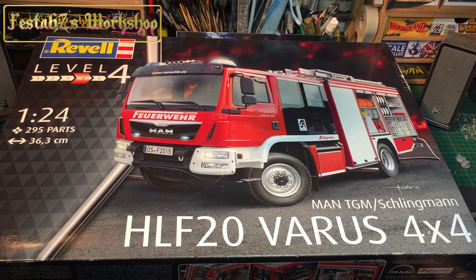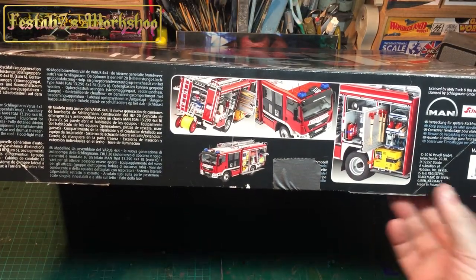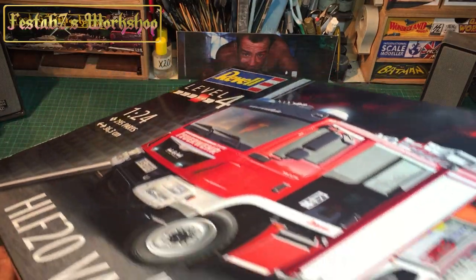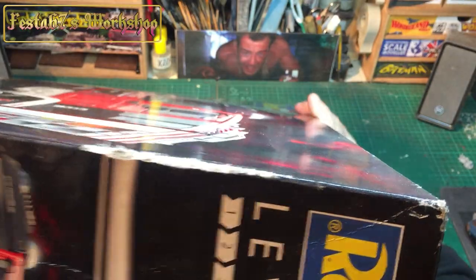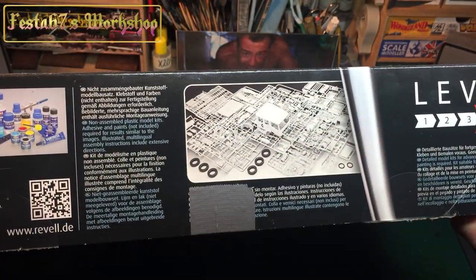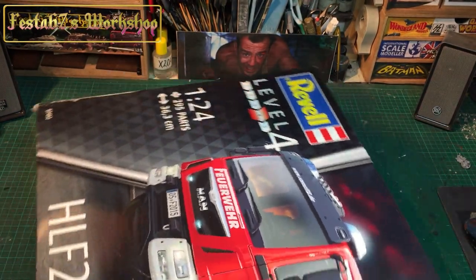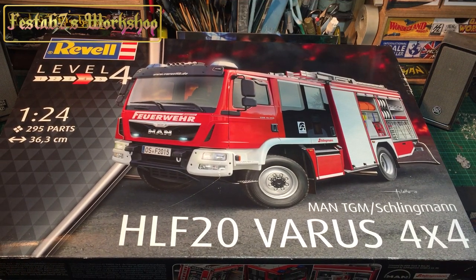It's massive, as you can see. There's loads of lovely artwork on the box — the finished fire engine all the way around — and some bits and bobs on the paints that you can get. Yeah, it's a big old kit.